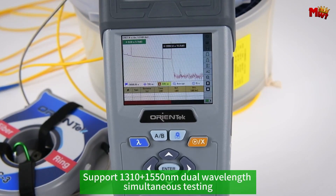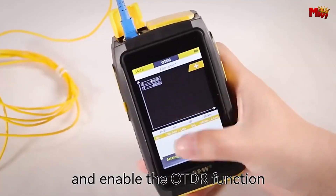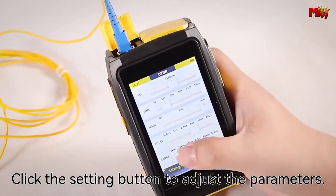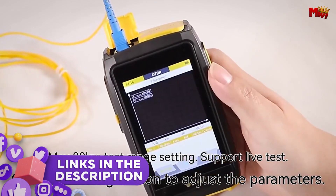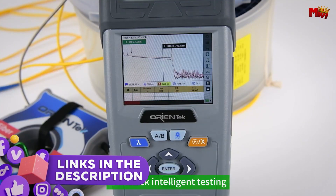In this video, we'll explore the best 4 OTDR active fiber live testing devices, each offering unique features to suit various network environments. Links to all products are mentioned in the description below. Let's get started at number 4.